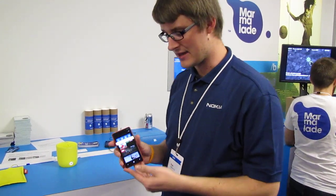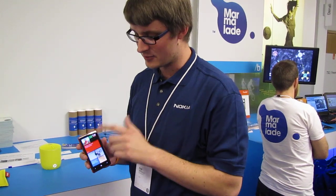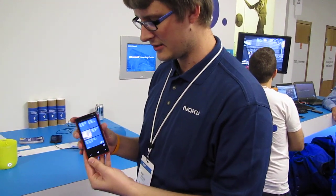Lumia 920 — here's the A20. It's a 4.3 inch display, no LED panel so you get really rich colors. It's a dual core device, LTE, 8 megapixel camera on the back. You can see just great Nokia design, really fantastic.